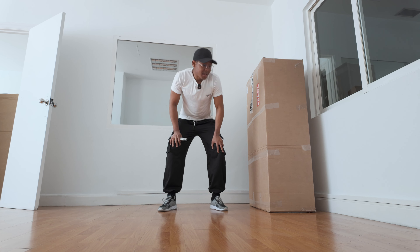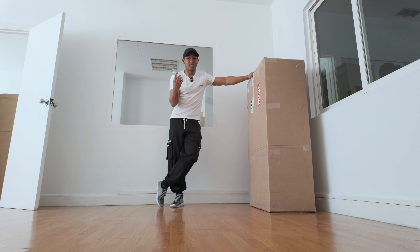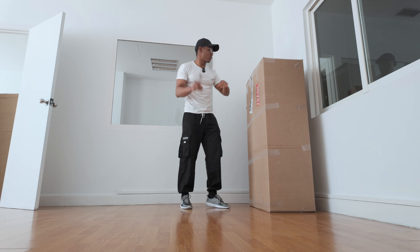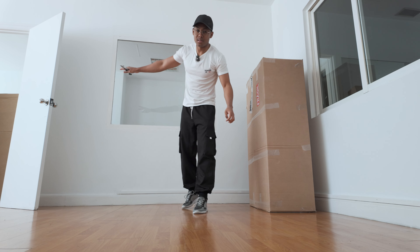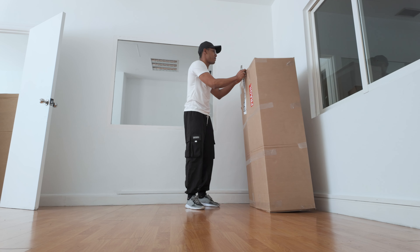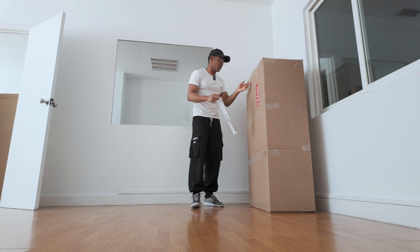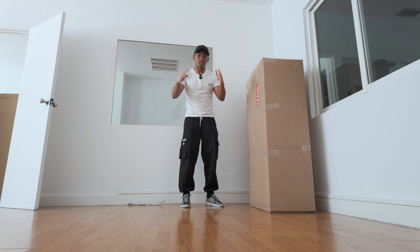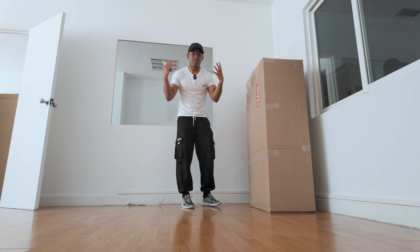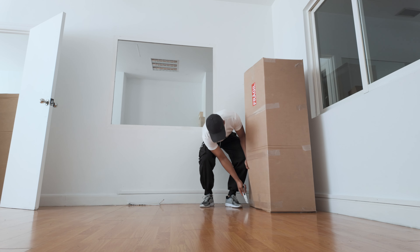Hey guys, welcome to Daily Drawing with Jolly, and today is going to be one exciting day because the couch came! It literally came a few minutes ago and I need to unbox it right away. I'm starting to unbox it because the second one can't fit inside the door, so I'm going to be doing that outside. This is the second thing I'm most excited for, apart from the TV, because it will really help fill out the space and not make everything sound so echoey.